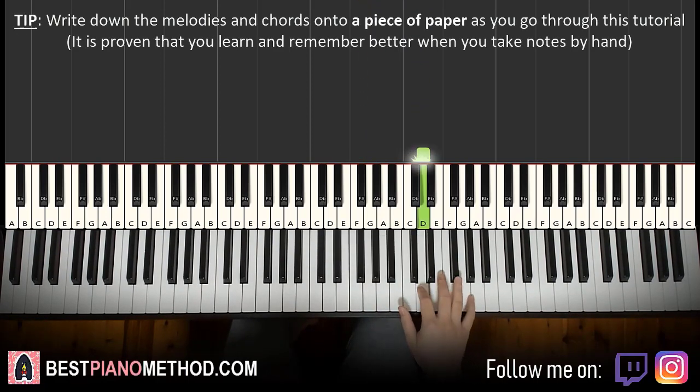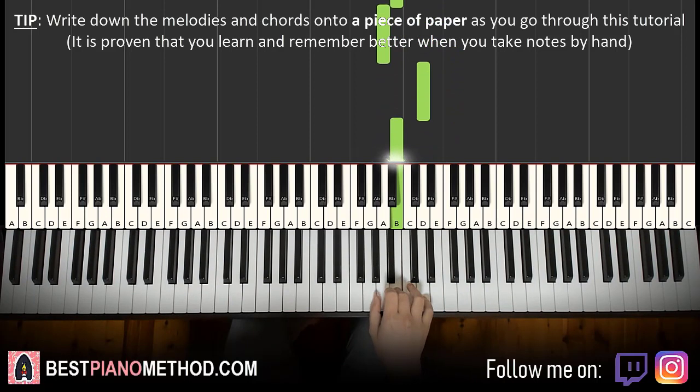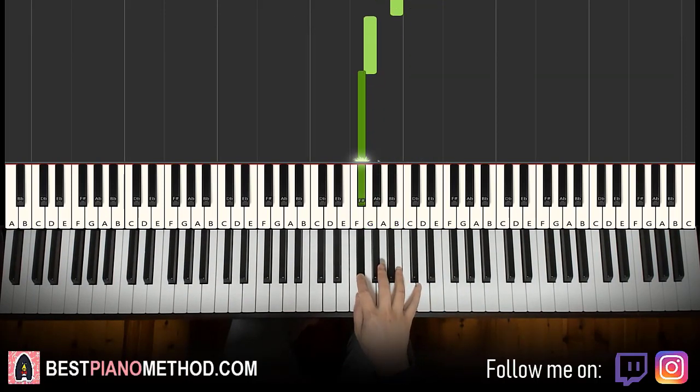So it goes four Ds: 1, 2, 3, 4, E, F sharp, E, D, B, A up to D, B, down to G, F sharp. That's it for the right hand.